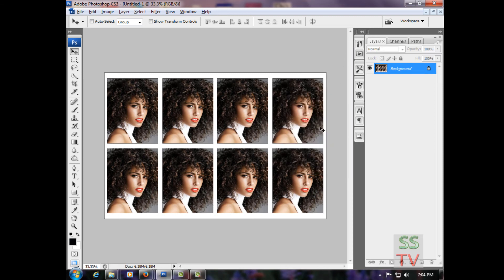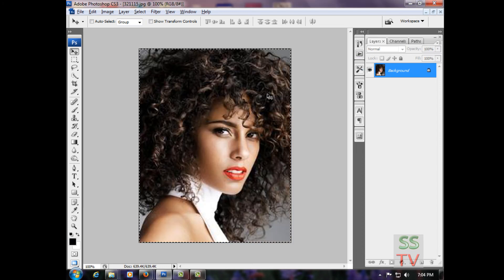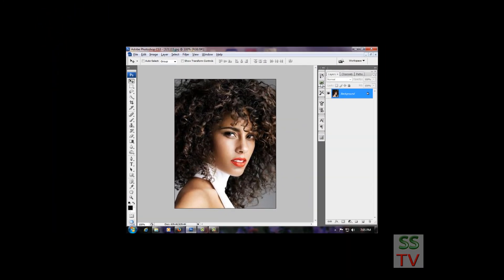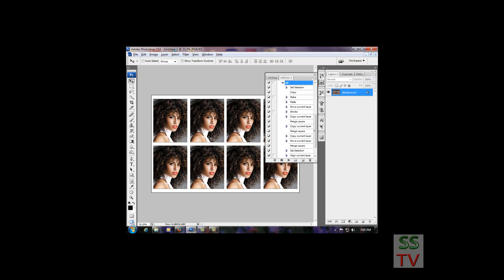I'm going to test that my passport action is working. So first I close the current file, and here your passport is ready. This is the way you can work fast.